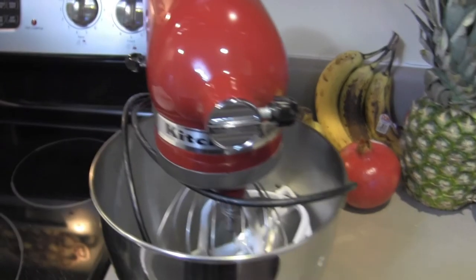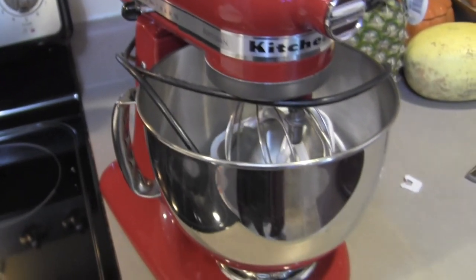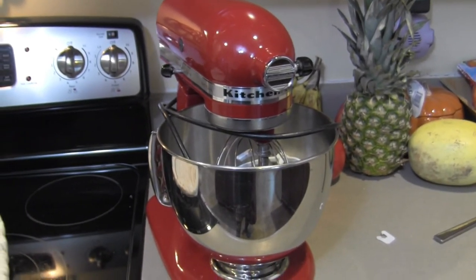The last thing on my list is my KitchenAid mixer. I wanted this for so many years and I told Mike I really want a KitchenAid mixer — not a Sunbeam, not another brand, I want a KitchenAid mixer. I want to say it was 2010 or 2011, it was Christmas, and it was my big gift from Mike. He gave me a KitchenAid mixer and I was so happy. I love this thing so much and it comes with all these great attachments. The only attachments I have are the ones that actually come with the mixer, except for one.